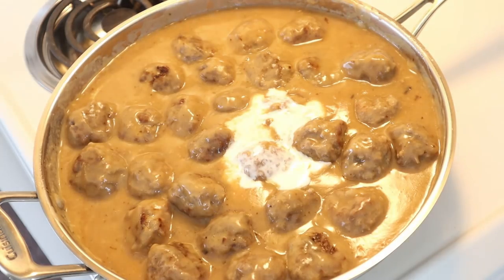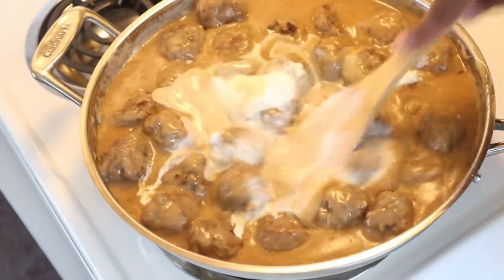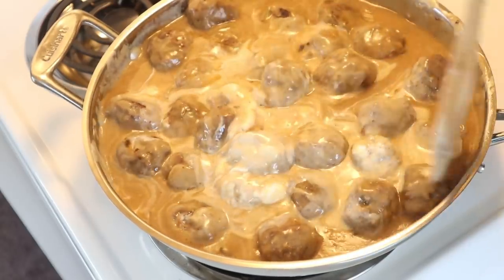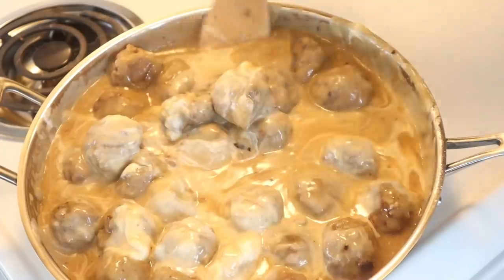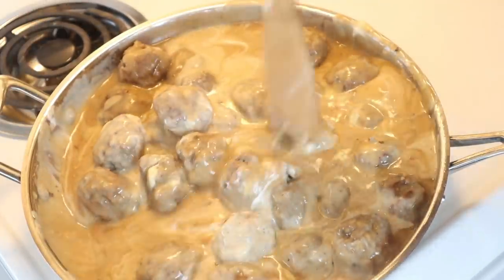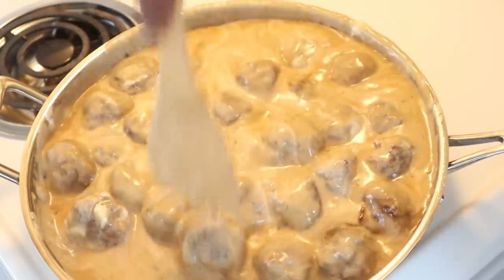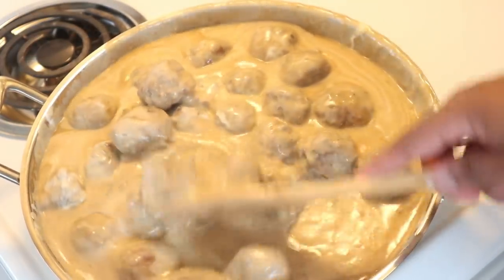We're adding in roughly three-fourths of a cup of heavy cream and also one-fourth of a cup of sour cream — you can use whatever type of sour cream you want. This is really going to add a lovely layer of creaminess to these meatballs, and let me tell you, these meatballs are so delicious. Once you've added in the cream and sour cream, you're pretty much at the end stage. The meatballs should only take roughly no more than 10 to 15 minutes to cook in the gravy. Let them be on a slight simmer — no need to cover. Add the cream and sour cream at the very last second once the meatballs are completely cooked.